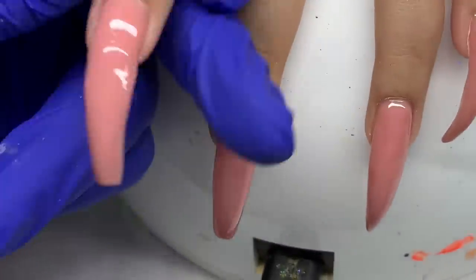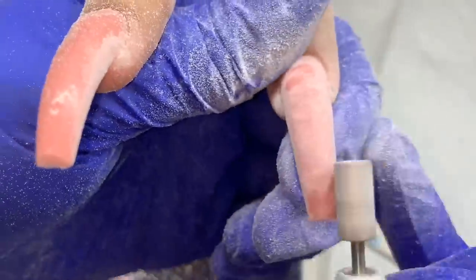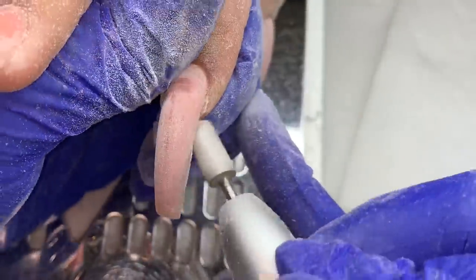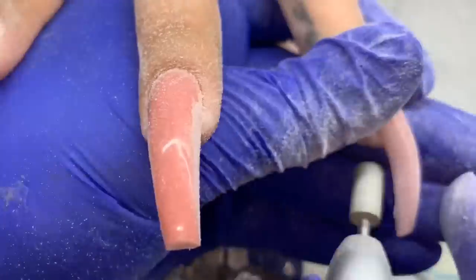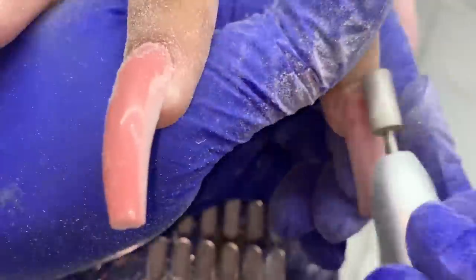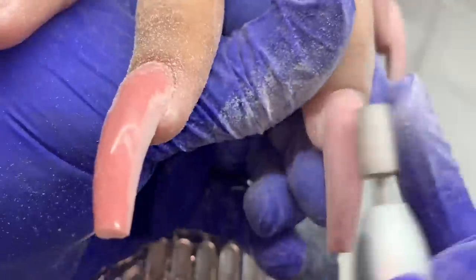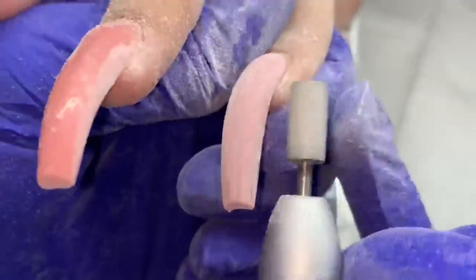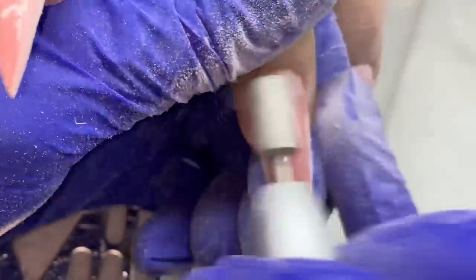I applied a thinner coat, cured it, then applied another coat — a slip layer with a bigger bead — floated it down and got it structured how I wanted it. I filed the nails into shape off camera. It's hard for me to record because of the way I file and the way I flip the hands, though I have captured glimpses of it in some past videos.